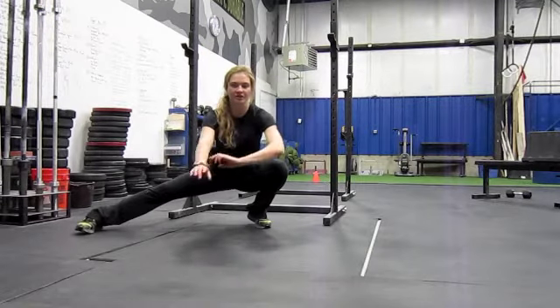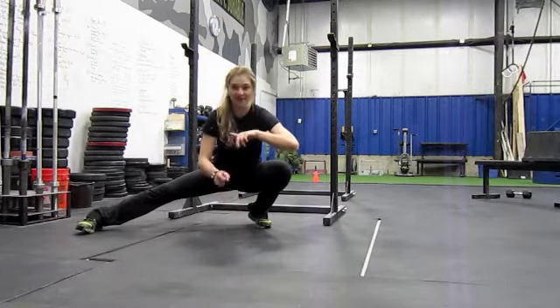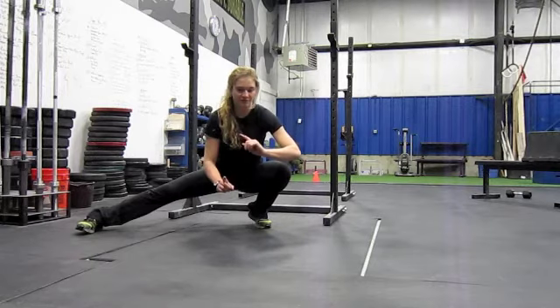This is the HUG hip mobility drill. The first movement: you're just going to drop into a side lunge.